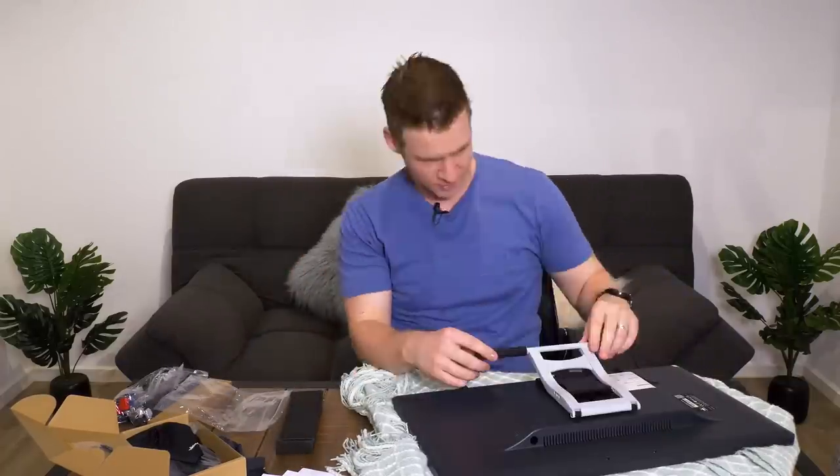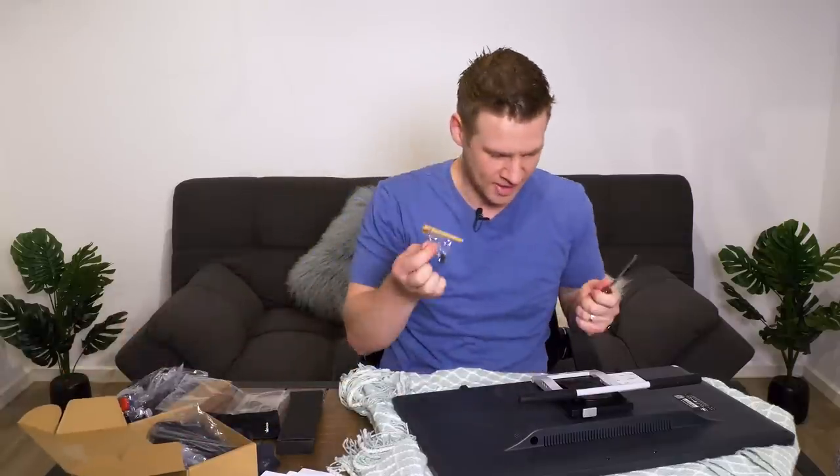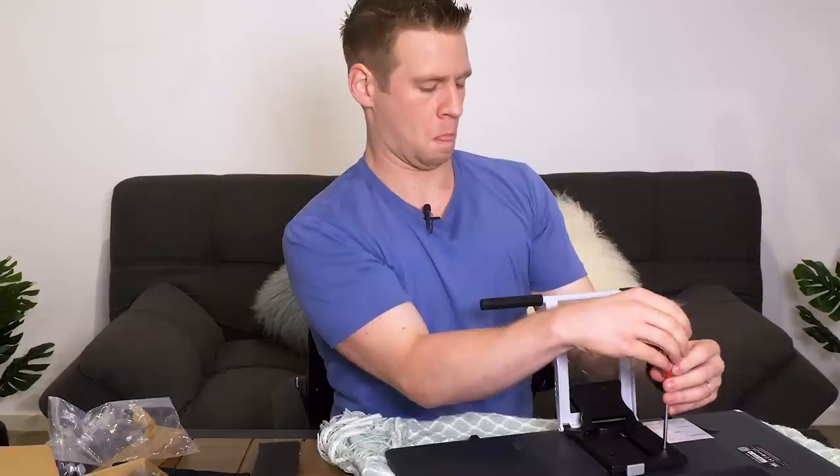Step one, do this. Step two, do these. I think I'm done — that was two steps. So this is the device.